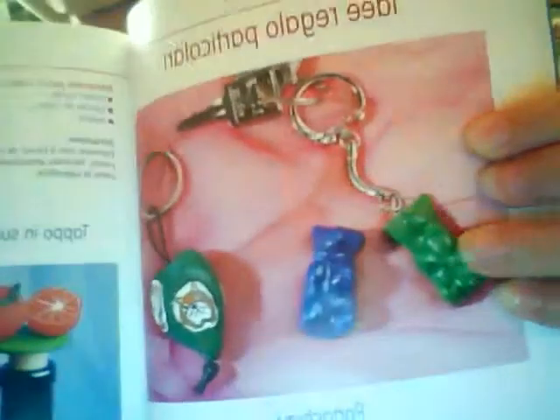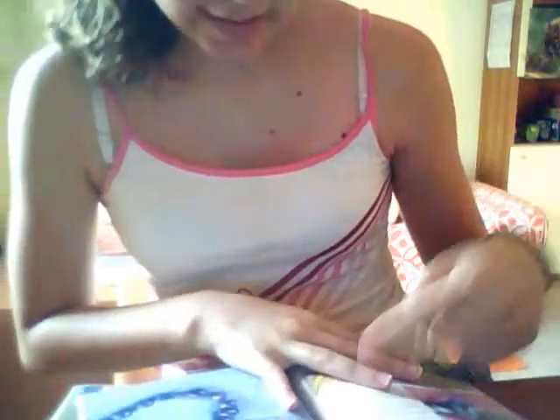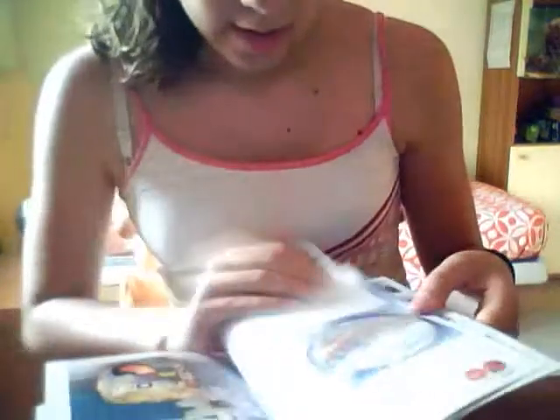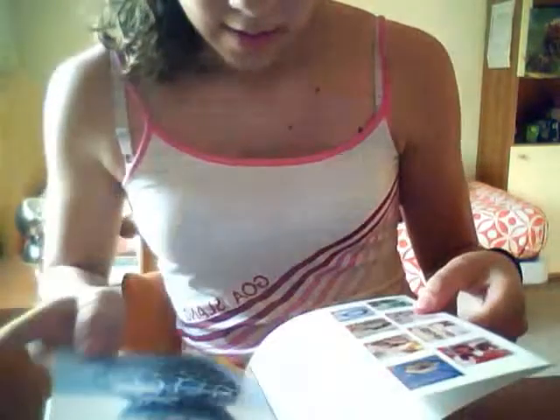In this one they teach you how to make gummy bear keychains and a little orange. I'm going to make a little gummy bear soon because they are really cute. There are lots of things like this owl, and in every page there is the materials list and the instructions. They also teach you how to use little stems on the clay so you can make really pretty things.